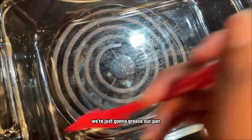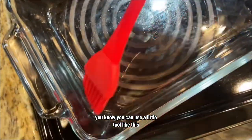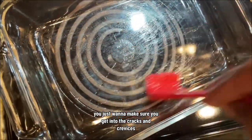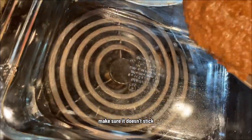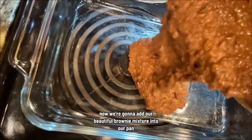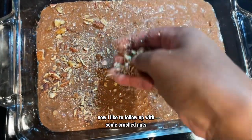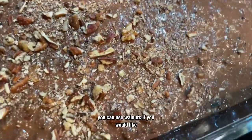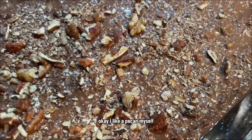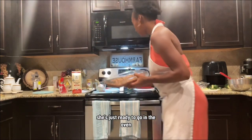This is where your coconut oil comes in — we're just going to grease our pan with just a little bit of coconut oil. Make sure you get into all the crevices of your pan so it doesn't stick. Now we're going to add our beautiful brownie mixture into the pan. I like to follow up with some crushed nuts — I'm using pecans; I'm from the south! You can use walnuts if you'd like, but I like a pecan myself. We have our beautiful pan of brownies, she's just ready to go in the oven — so into the oven she goes.